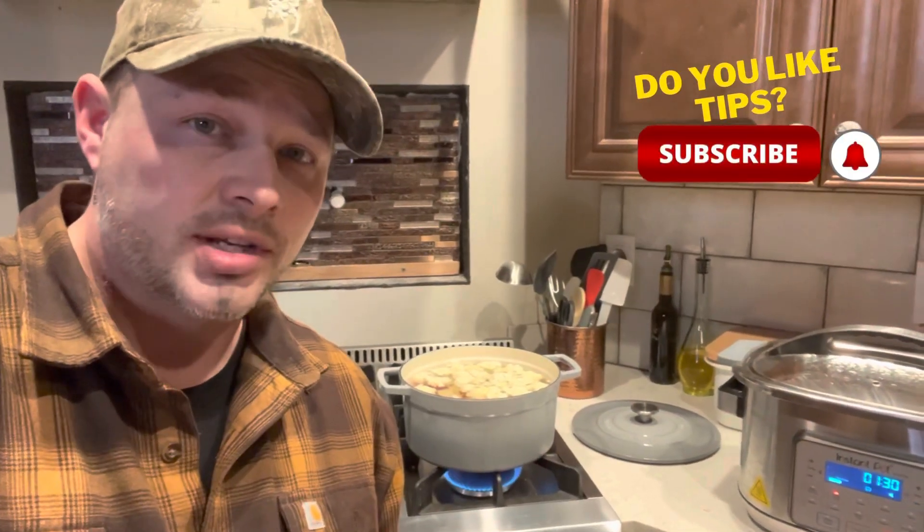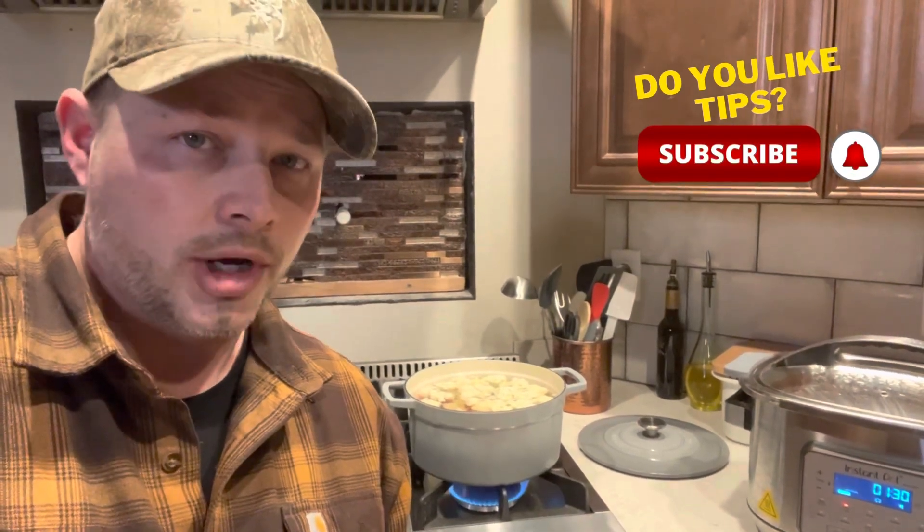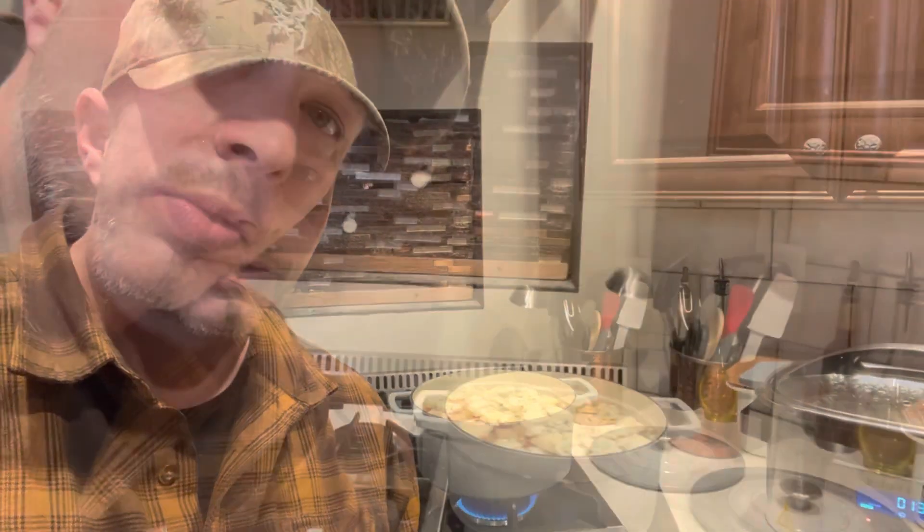With those ingredients, just an FYI, that's going to feed about six to eight people. We always do this because we tend to have a lot of people eating or we want the leftovers. If you're only feeding two to four people, you can cut this entire recipe in half.